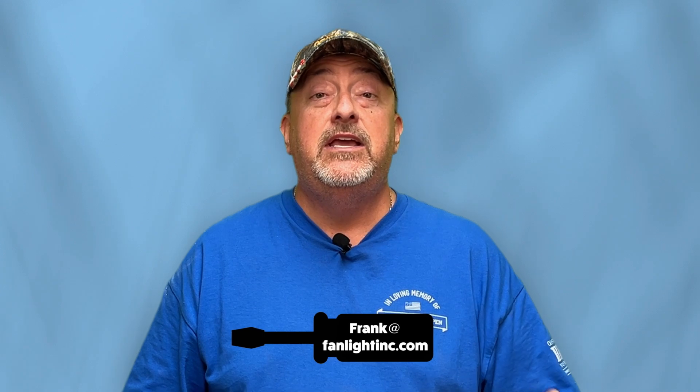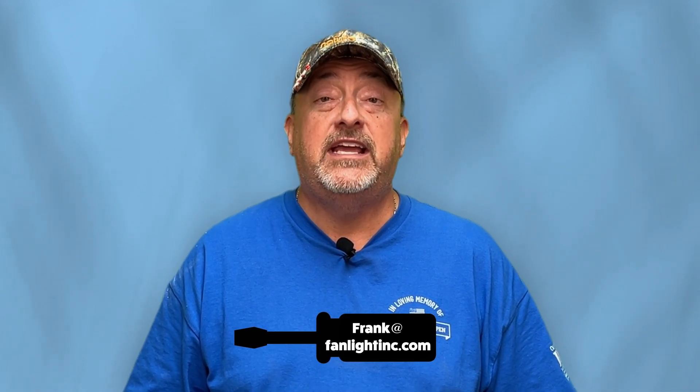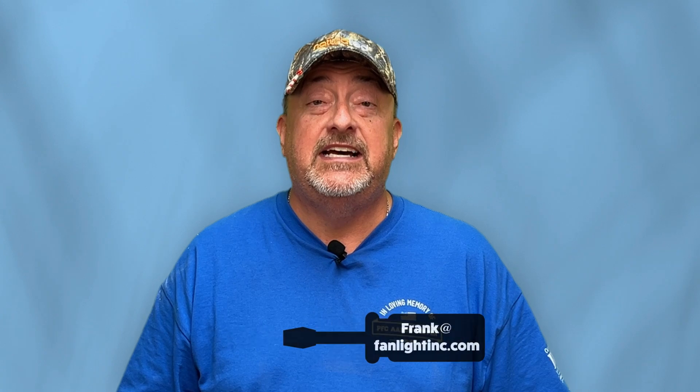Thanks for watching Tips of the Trade by NaturalLED. If you have a tip you want to share, email me at frank@fanlightinc.com. Thanks for watching Tips of the Trade.